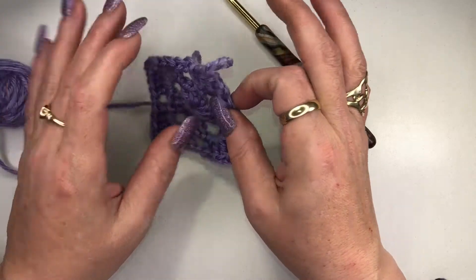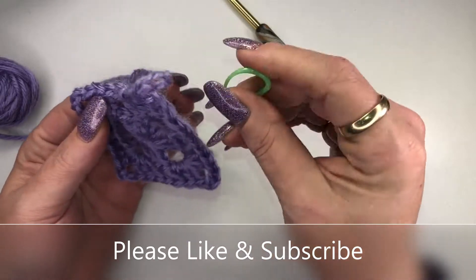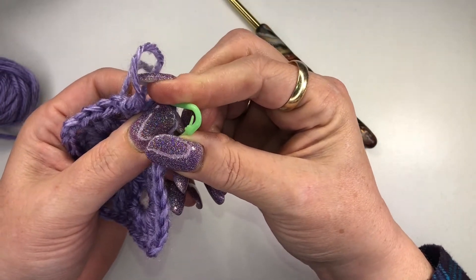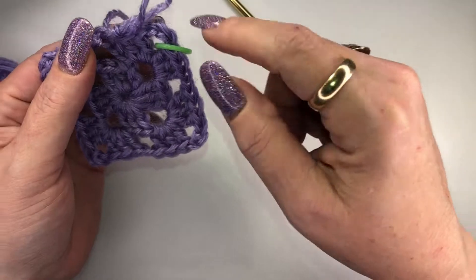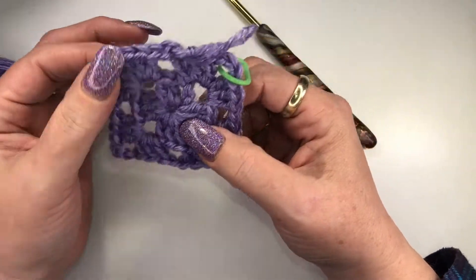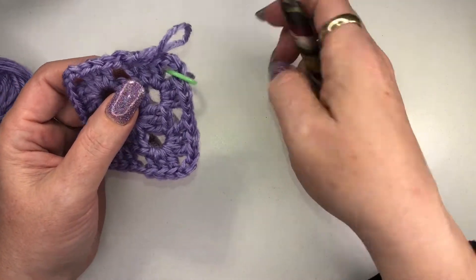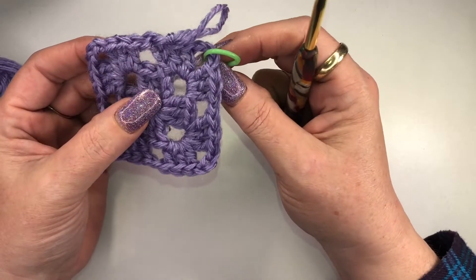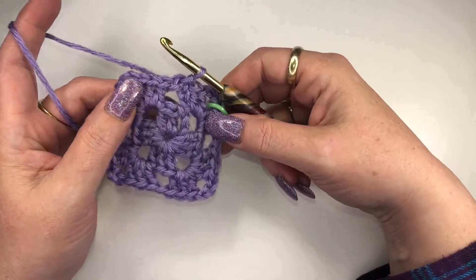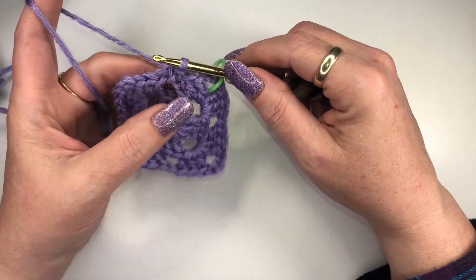Before we go on to the next row, I'll show you a little trick. A good way to help yourself not miss a corner: take a stitch marker and mark your corners as you go. When you come to that stitch marker, you'll know you have to do a corner. You'd want to put one in this corner, this corner, this corner, and this corner — just to make sure you know when they're coming.